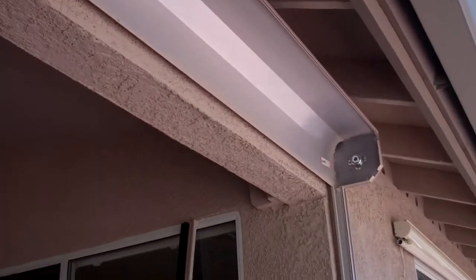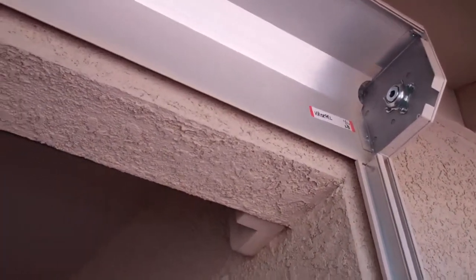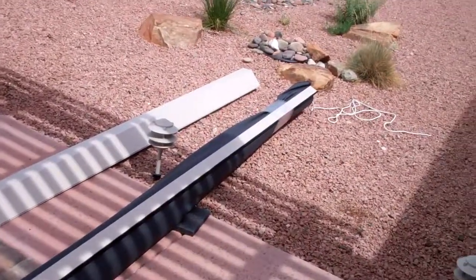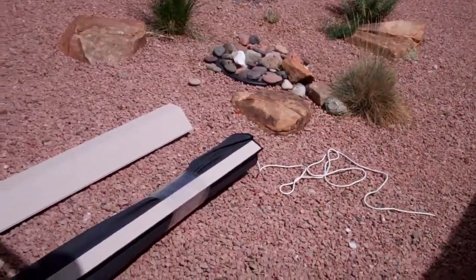Basically it's just the shell of the unit with the rails. This one's about 21 feet wide, and what we're going to do is take this screen and place it inside the housing. That's the next step, then hook up the power and get this thing running.